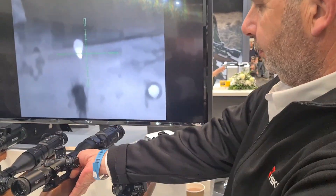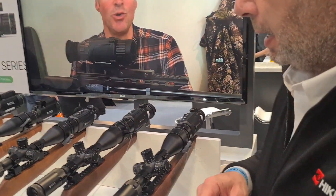So that can be a front add-on or a dedicated scope? At the moment, front add-on only.